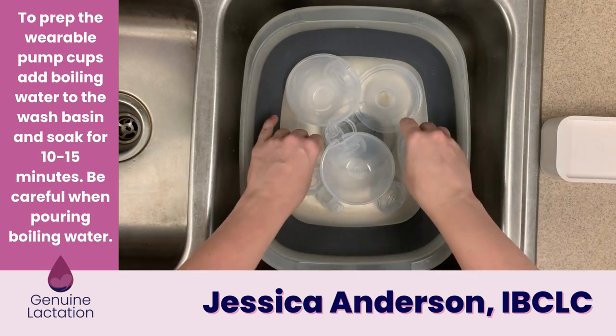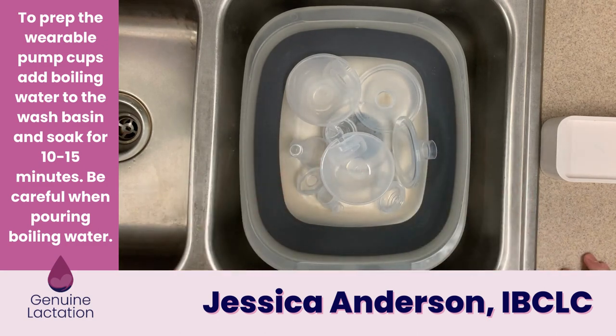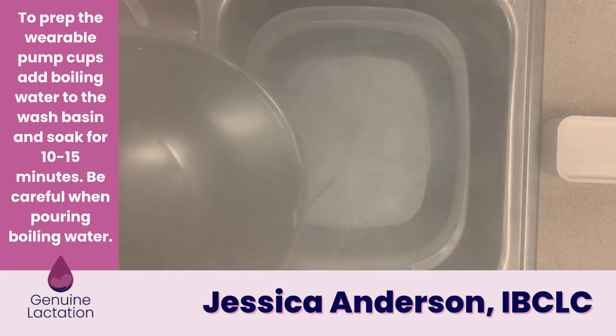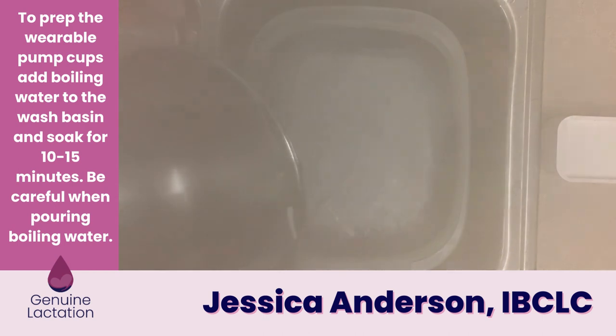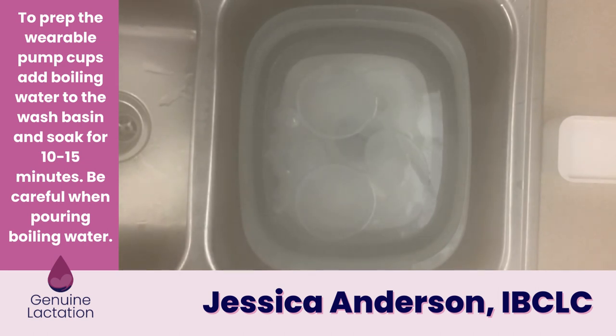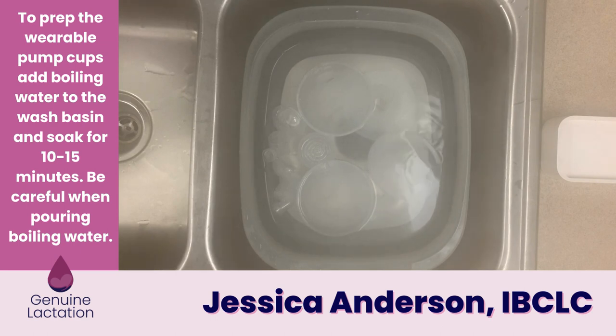The reason I recommend this versus boiling them in a pot on the stove is that when you boil things in a pot, you risk the cups coming into contact with the sides and bottom of the pot, which are hotter than the boiling water itself. Using this method, the water is at boiling temperature — so it will sanitize the parts — but it won't be hot enough to damage them.